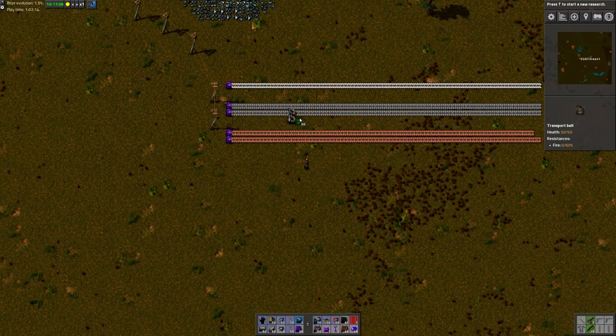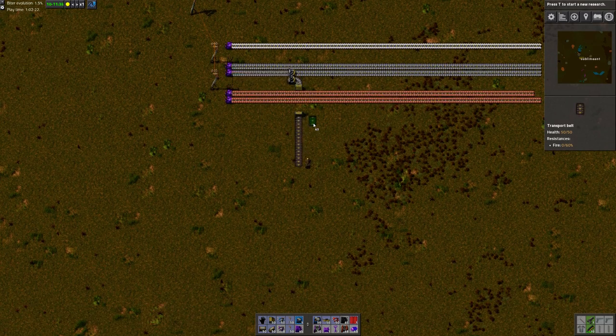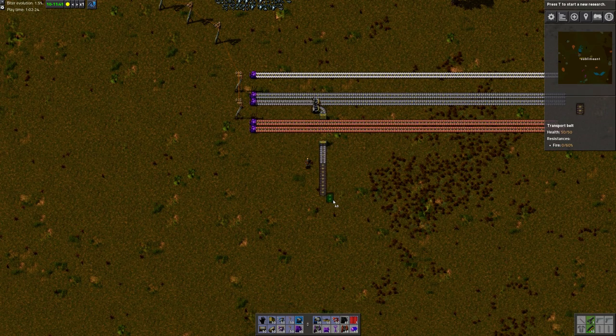Hello there! This is SublimeAnt, and today I'd like to share with you a neat little way of organizing your factories in Factorio. I haven't really seen this way of organizing your factories before.